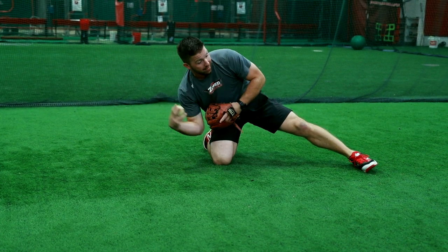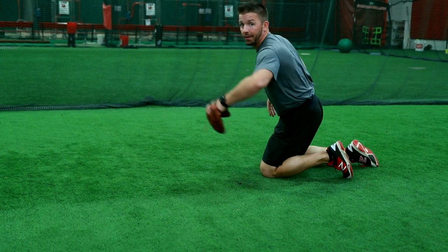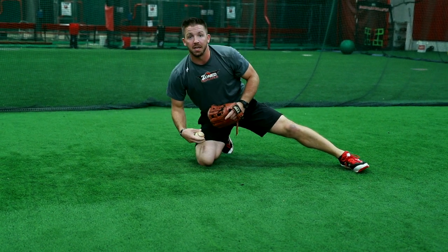I get to this position now I'm athletic enough to throw to second and I want to think about throwing uphill. So again slow motion it's gonna look like this. I lay out, I'm gonna pop to my right knee and I'm gonna throw uphill to my second baseman.